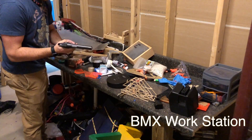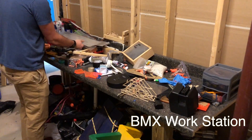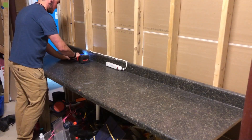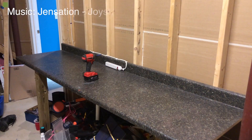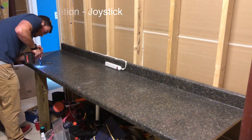Hi everyone. In this video I'll be showing you how I turn this faux granite countertop into a workbench for my dad. After I cleared off the top of it, I just unscrewed it from the studs and was able to move it into my workshop.